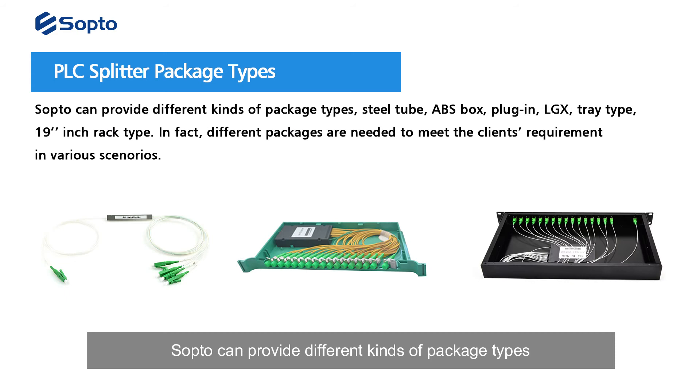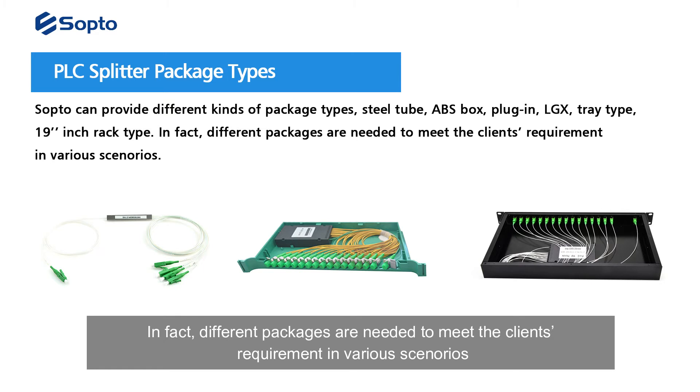Sopto can provide different kinds of package types, including steel tube, ABS box, plug-in, LGX tray type, and 19-inch rack type. Different packages are needed to meet the client's specific requirements in various deployment scenarios.